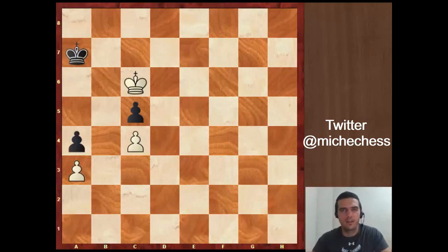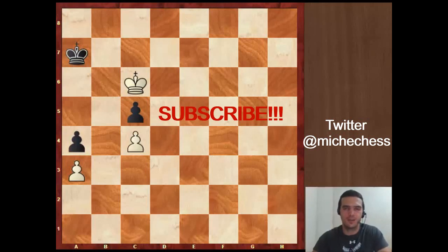So this is the video I wanted to show you today. I hope you have enjoyed it. If you like this kind of video about interesting endgames, give me likes so I can know it, and I will keep it in mind for next videos. You are always welcome to subscribe. Thank you for watching and I'll see you in the next video.